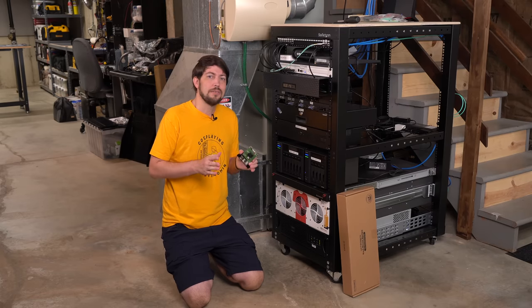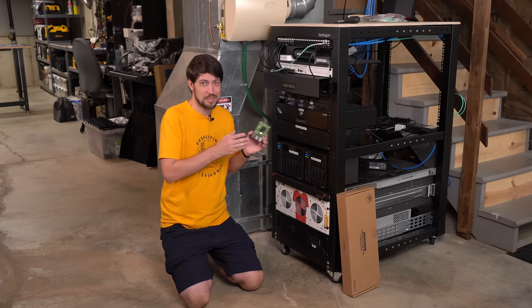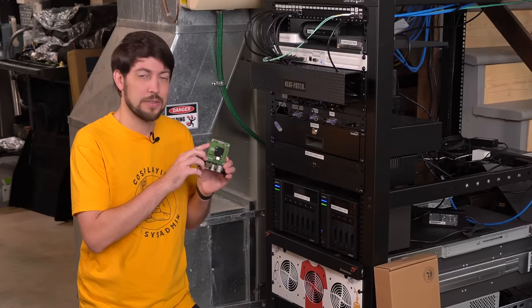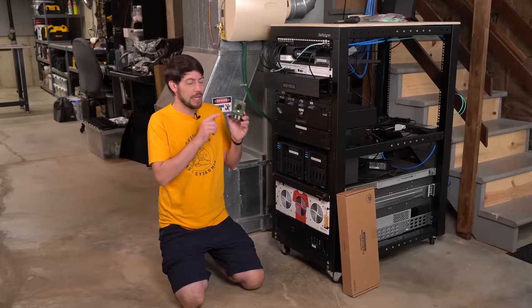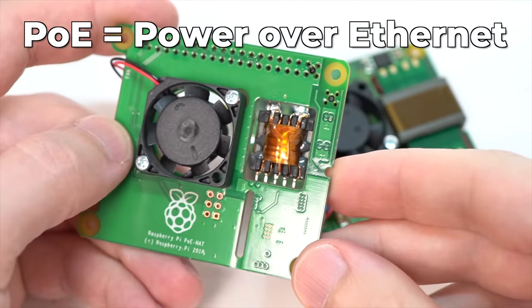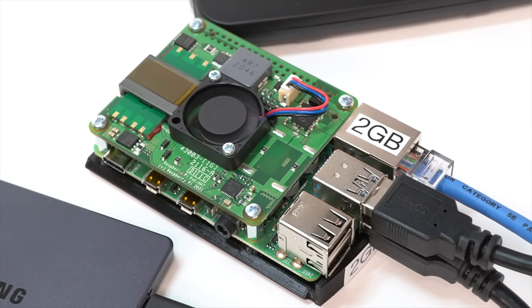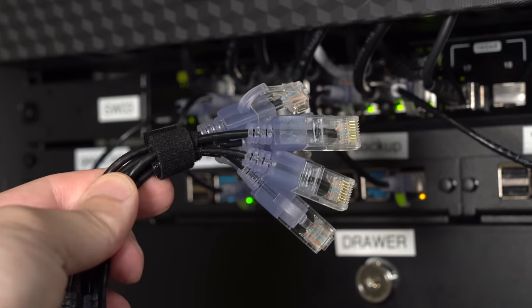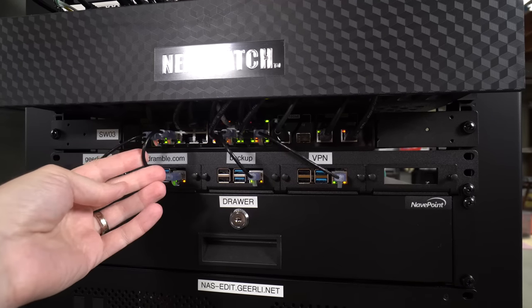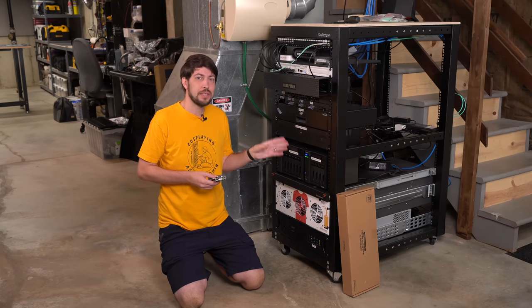Long term I might even do Pixieboot, where you boot the Pis off the network from a NAS and don't have a microSD card or SSD at all — but that's a video for another time. You might wonder how these Pis are powered since there's no USB-C cable plugged in. Each Pi has a PoE hat — Power Over Ethernet — and this network switch provides power and Ethernet in one connection. The PoE hat turns that into something the Pi can use. Since the Pis only need about 7 watts, I can use these really thin patch cables.